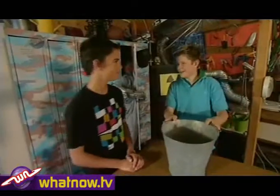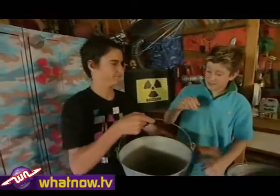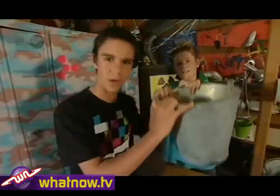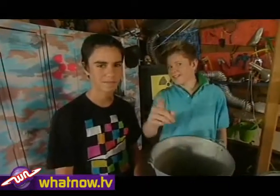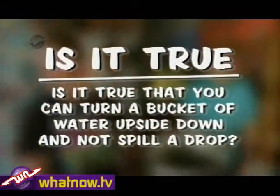Today's experiment is one that you can do in your own backyard. Look — a bucket. Look — water in a bucket. Tip up that bucket and the water will always fall out. Or will it? I'm Mike, and I'm Mitch, and today we ask the question: Is it true that you can turn a bucket of water upside down without spilling a drop?